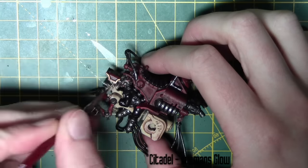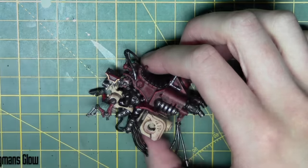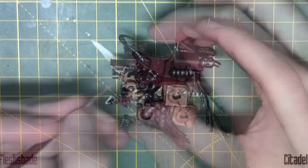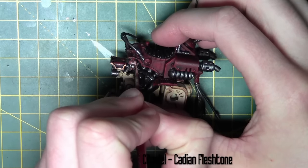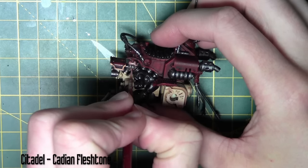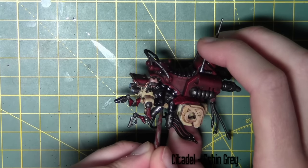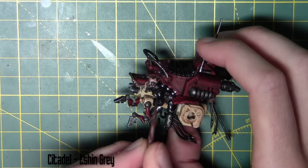The skin for the pilot of the Iron Strider is painted with Bugman's Glow, then shaded with Reikland Flesh Shade. I then go over with a layer of Cadian Flesh Tone, leaving the darker colour in the recesses for depth. The black tunic is highlighted with Eshin Grey from Citadel — just an edge highlight on the folds of the clothing to give it a nice coloured appearance.